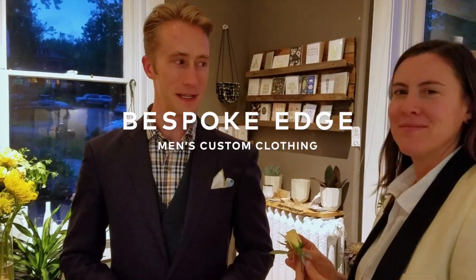Episode 89 of the Daily Bespoke Edge. We are in a very different environment from my typical studio — we're at Fawn's Leap in Boulder. This is Tara, the owner. A very common question we get from a lot of our grooms is how to pin a boutonniere, so I thought let's go to the source and figure out just that.